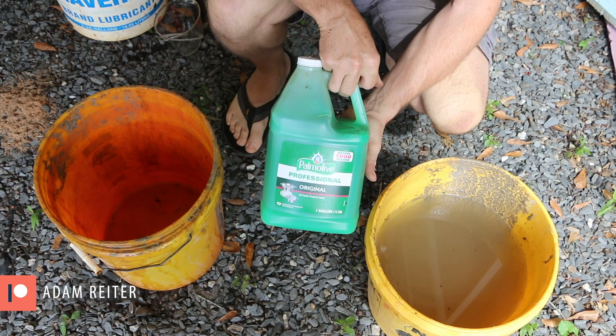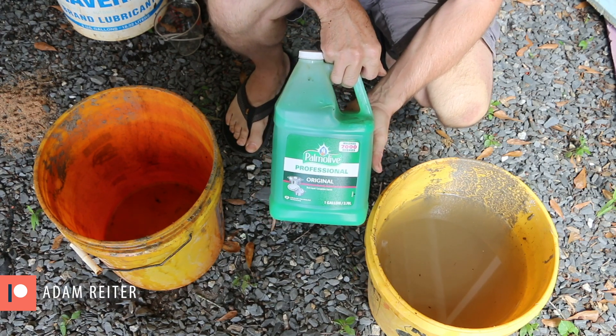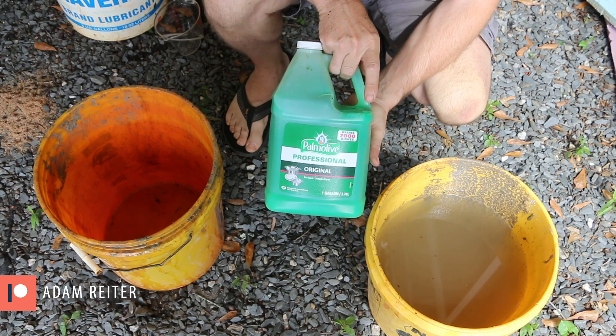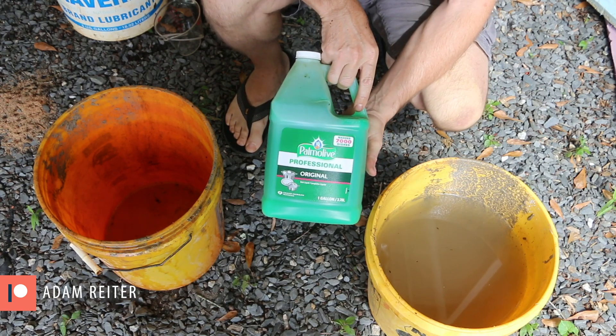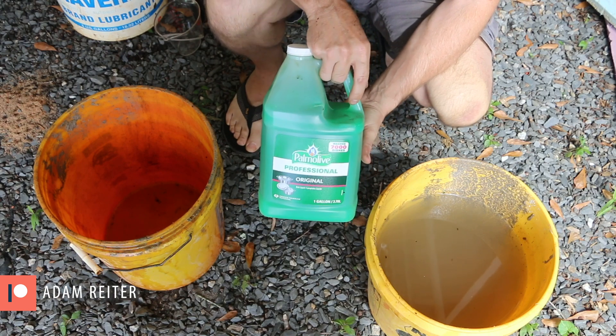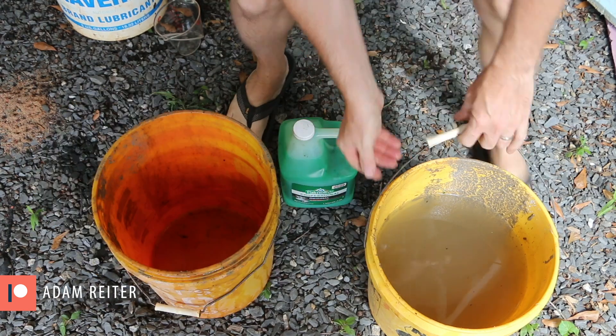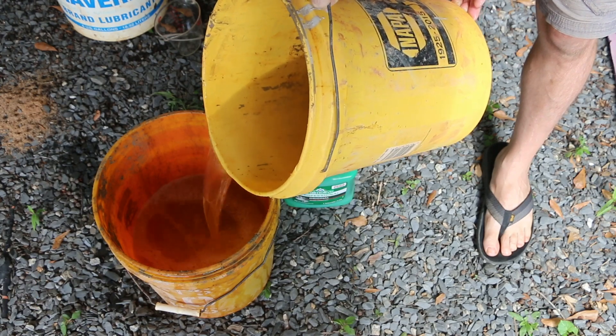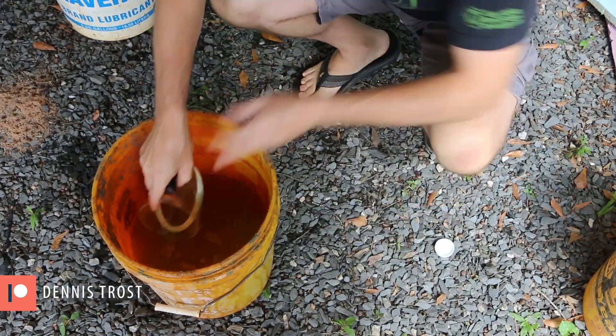I've seen different ratios mentioned — 30 to 1, 160 to 1 — and I think all of those reference the different detergents, so you may just have to figure out what you've got and what works. For my two and a half gallons of water — half of a five gallon bucket — I'll be adding one cup of liquid.